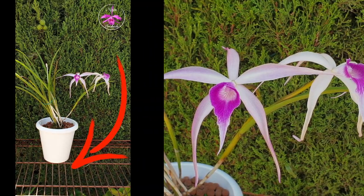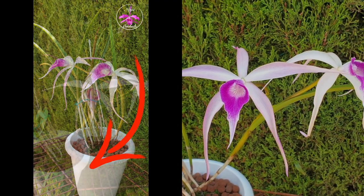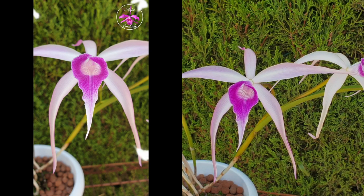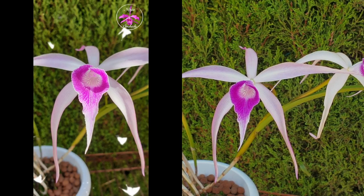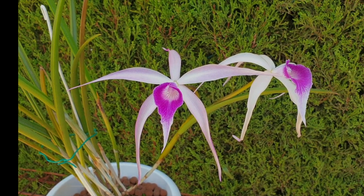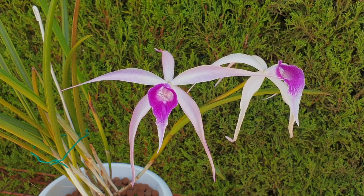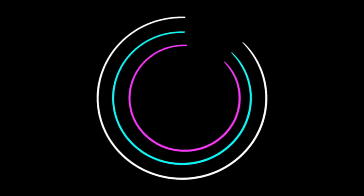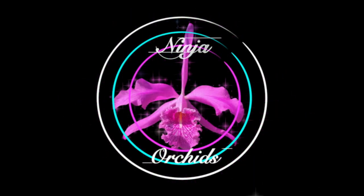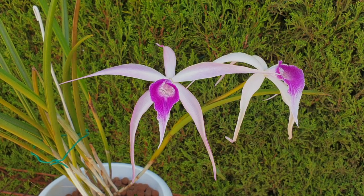Today I have an exciting treat for you as we dive into the care and other details when it comes to Brassocattlia amethyst. This video was inspired by Jagadish Kumar, who commented on my shorts video that this orchid deserves its own spotlight video. I will cover how I care for my amethyst in semi-hydroponics, as well as the alternatives if organic media is your jam with a wet-dry cycle. Get ready to be captivated by its uniqueness and beauty. Thank you for being here.